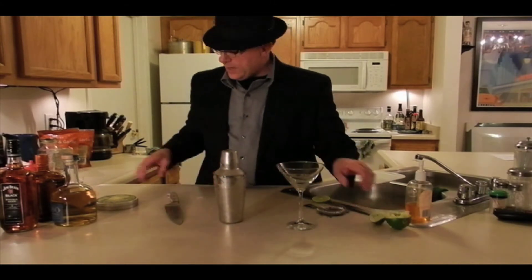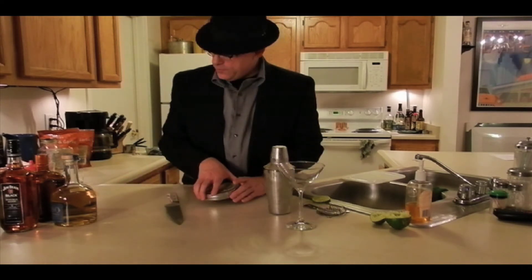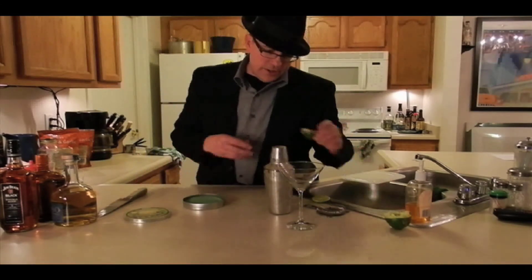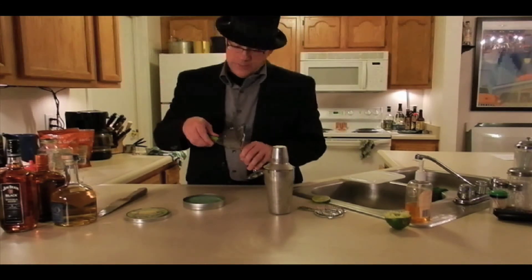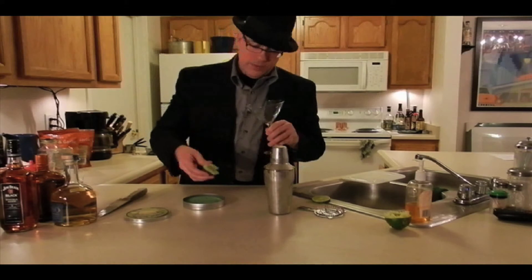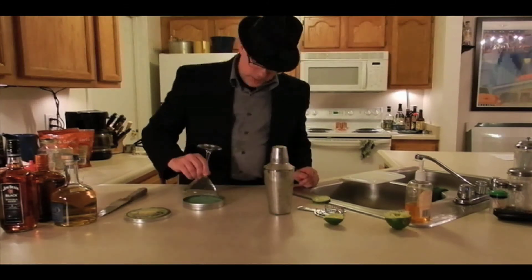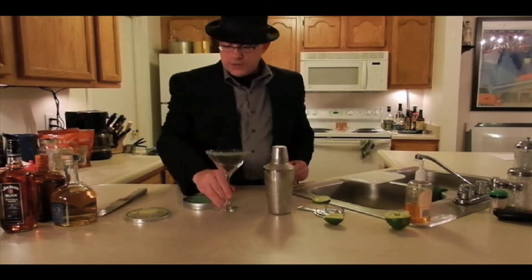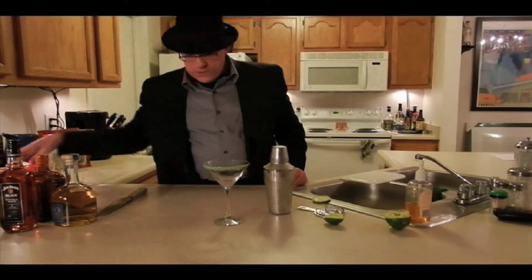Now the next thing: salt. I think there's a right way and a wrong way to do the salt. Most people put it all the way around the rim, but I don't like it all the way around. We want to do about half the rim, because salt's not all that good for you — but it is pretty good with your margarita. So I'm going to take the lime and put a little lime juice on about half the rim, then dip it in the margarita salt. It's actually green margarita salt, so it gives it a nice color.